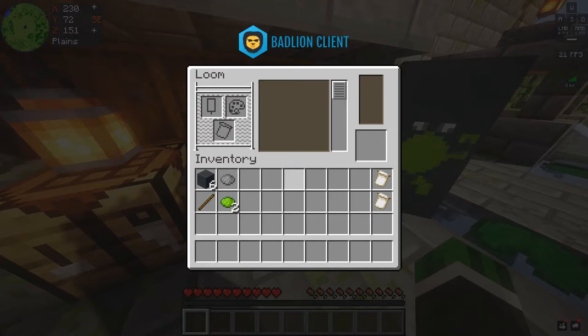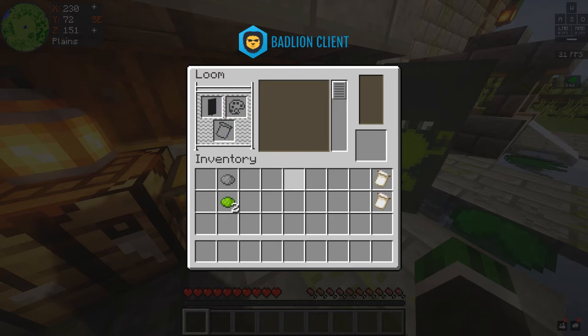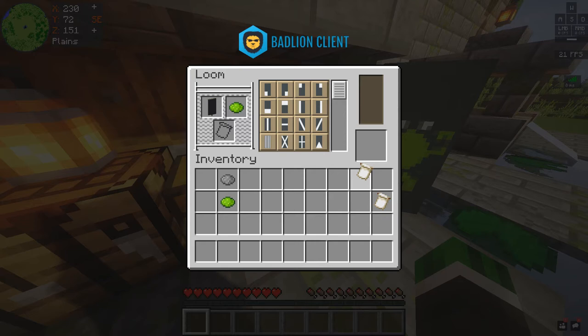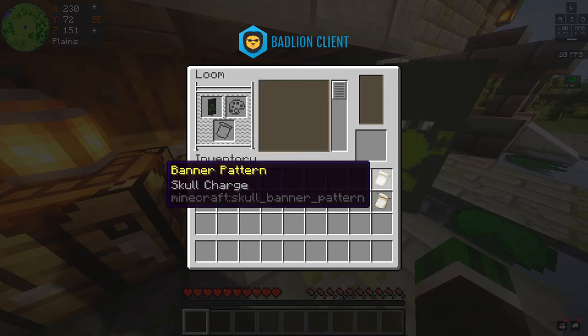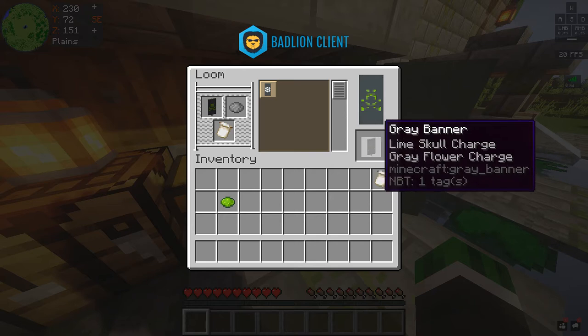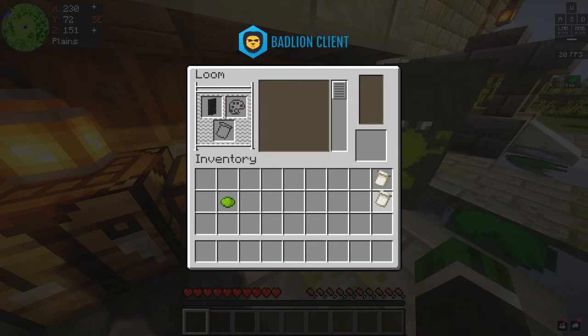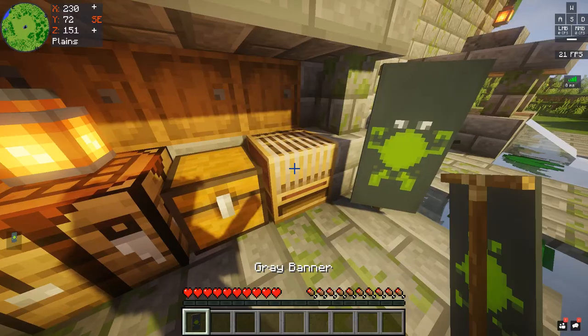Now we're going to go into the crafting table and make our banner, then go into the loom. The first thing you want to do is get your lime dye and the skull charge, so you have the lime skull charge on the gray banner. Take off that skull charge banner, then put the gray dye and the flower charge. Boom, it's already looking like it. Then put the lime dye and boom, done.